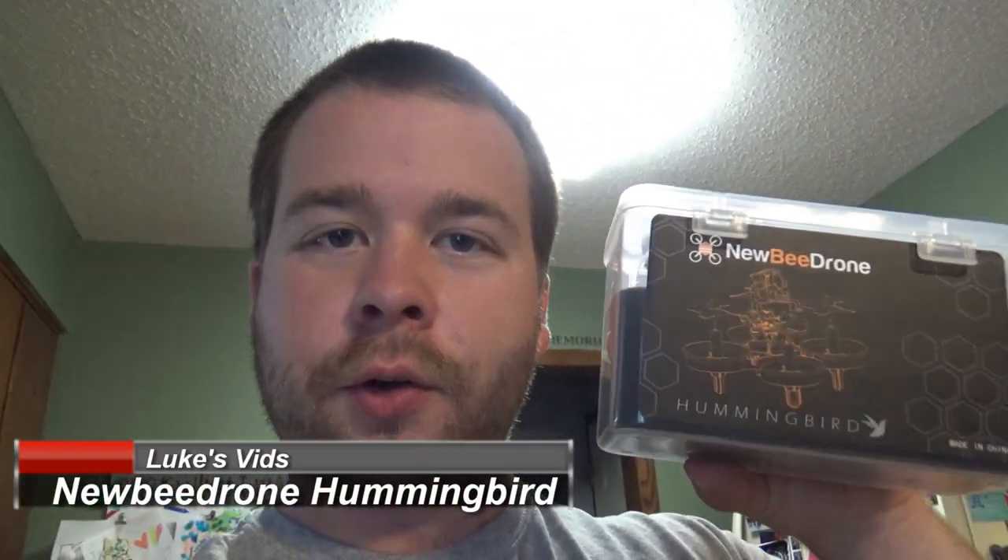Hello, we have another review today. We have the Newbie Drone Hummingbird. Did some research and it's starting to be pretty cold outside right now — it's whoop season — so I figured this might be the next best thing to upgrade from my Blade Inductrix.